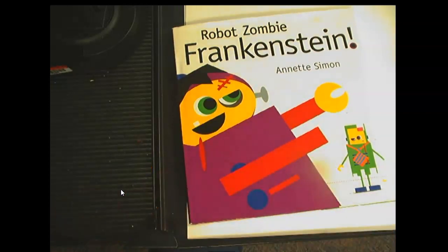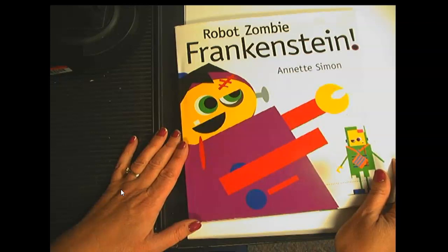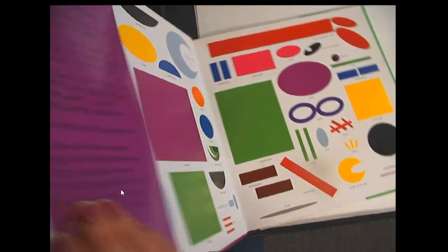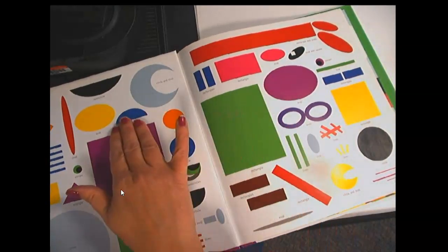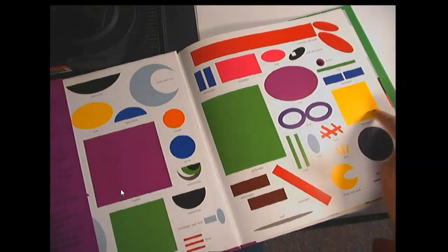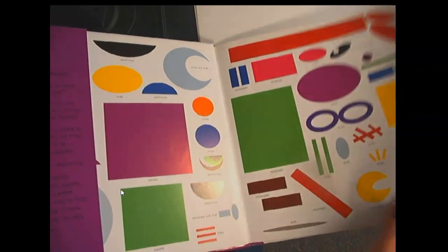So as we're learning about shapes, we're going to read the book Robot, Zombie, Frankenstein by Annette Simon. And you can see this first page shows all of the different shapes you may see in this book. Rectangles and circles and semicircles and triangles and ovals and diamonds and squares, circles, lines, all different kinds.